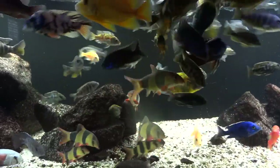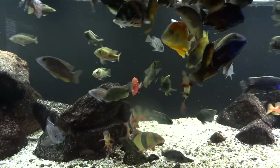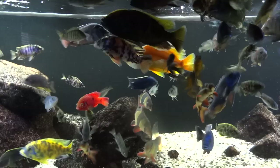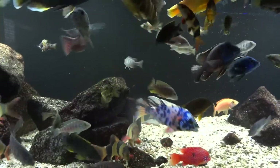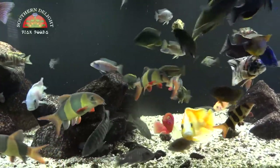One of the questions I've been getting asked a lot lately is what do I feed my African cichlids? Hey YouTube, Brian here again. A lot of people ask me what food I feed the African cichlids, and if you follow my channel you know that I feed Southern Delight in my fish room.